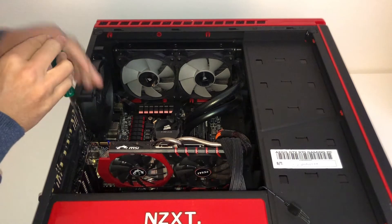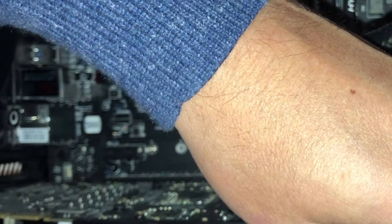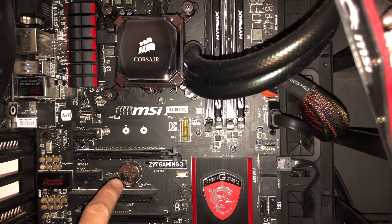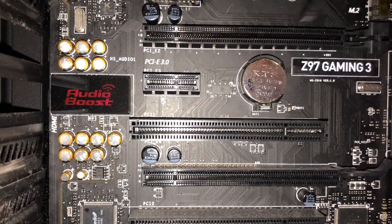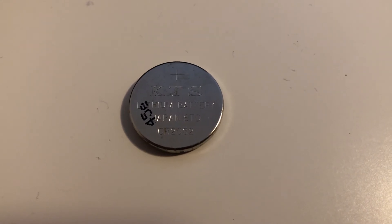We grab a screwdriver and take out the screw holding the graphics card in, then release the graphics card by pressing down on this tab and lift it up. We'll place that carefully to one side, and straight away we can see the BIOS battery is down here. That was quite an inconvenient spot — underneath the graphics card. To remove the BIOS battery we just push that metal tab back, and straight away the battery pops up. Then we just lift it out.